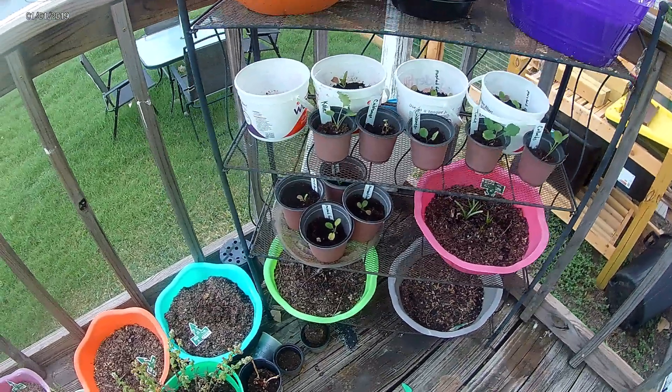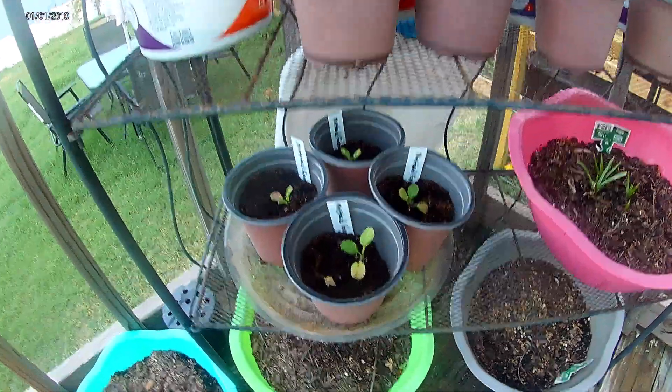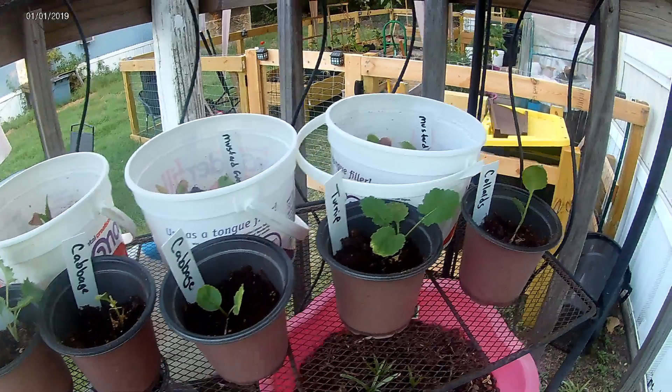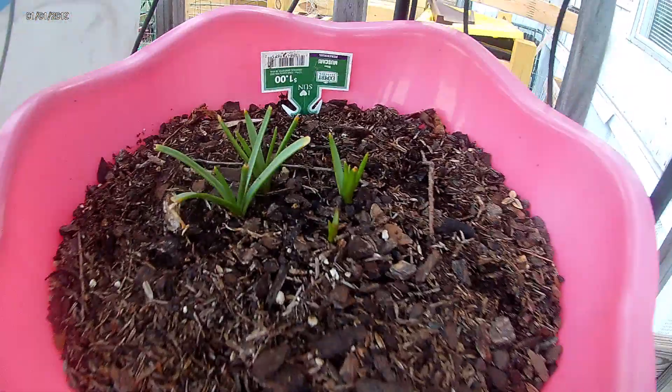Hi guys. A little update from the Love Ladies Garden Projects and more. Haven't done one in a while. These are some of my fall seedlings. They've been out for about three days, and I'm going to go ahead and plant them to see how they do.